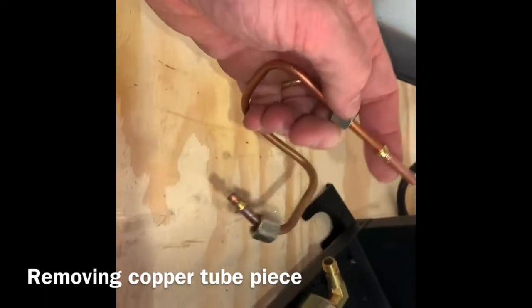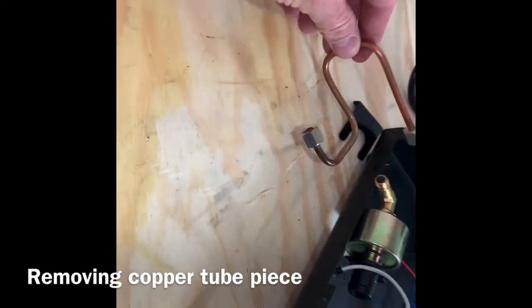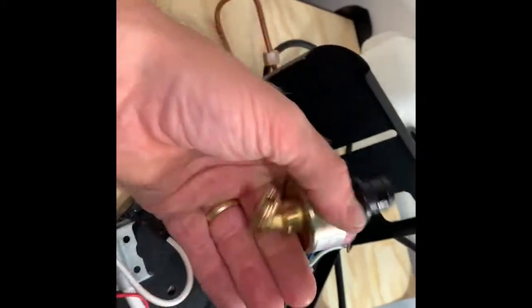This is just one of them items that somebody left out by the dumpster, or by the trash cans. Take it apart. It probably doesn't work. There's that.